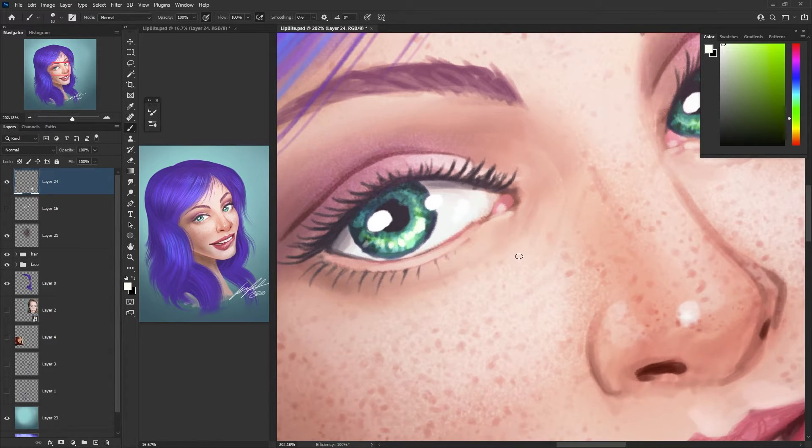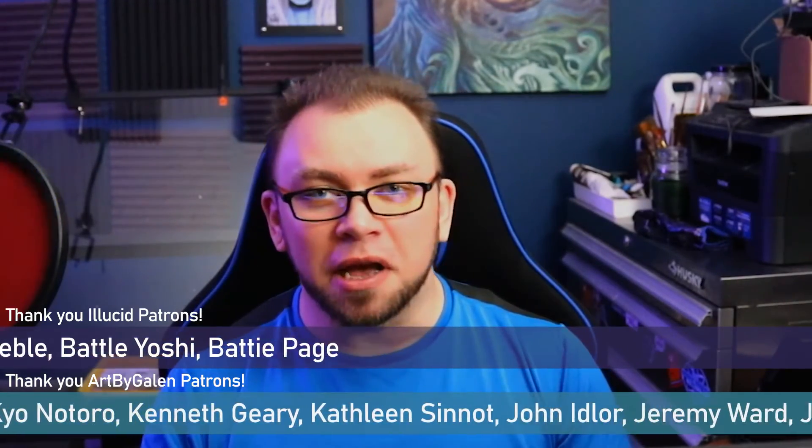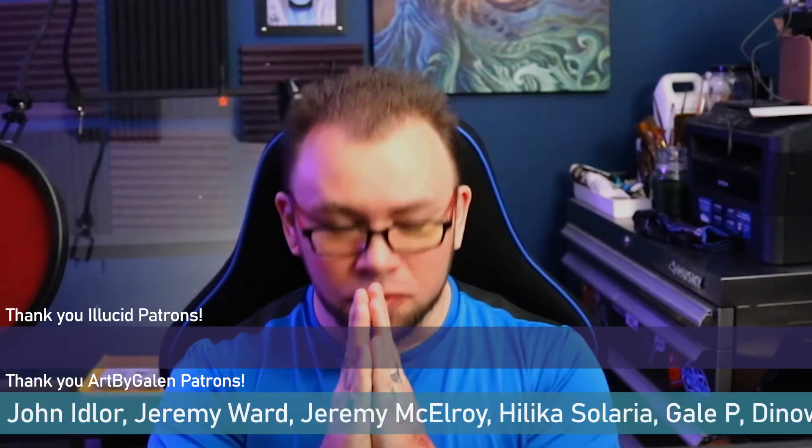This way you can work on close-up details but also see the overall effect immediately. I want to take a moment to thank you for watching this video. I hope you found it helpful and I hope these tips help you out with your workflow. If you have any questions or suggestions please feel free to leave those in the comments. Also a quick shout out to my patrons over on my Art by Galen Patreon and my Elucid Patreon — thank you guys so much, your support is incredible. It means the world to me. I hope you guys have a fantastic day and until next time, keep creating and take care.